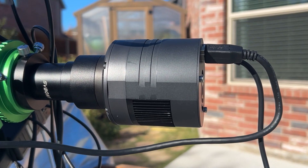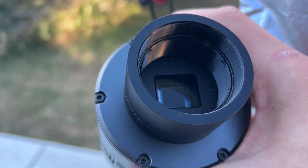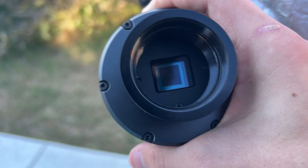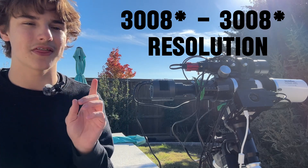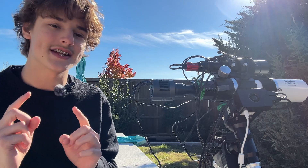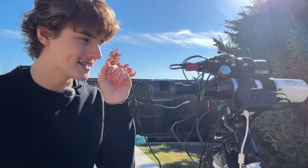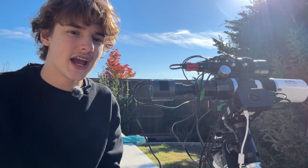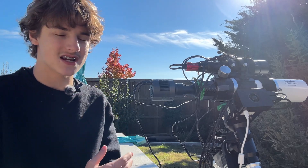The SV605CC is a 9-megapixel cooled CMOS camera that uses the Sony IMX533 sensor. This sensor has a square format, more specifically 3008 by 3008 pixels. One thing that really stands out for this camera is its pixel size — 3.76 microns — which is the sweet spot for signal-to-noise ratio and resolution when shooting at a 400mm focal length. This camera specializes in wide-field deep-space astrophotography.